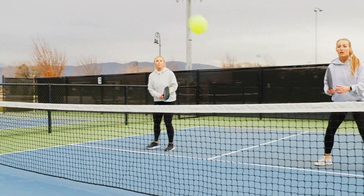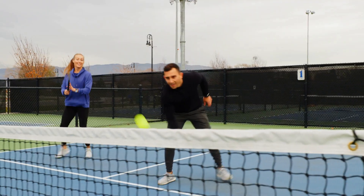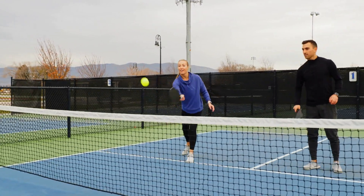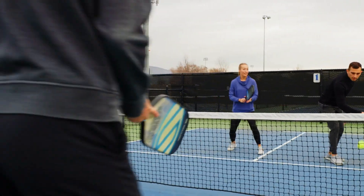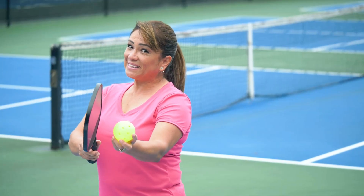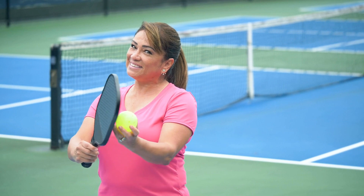When it comes to power, there are a few things to keep in mind when selecting a Pickleball paddle. The first is the weight of the paddle — a heavier paddle will naturally generate more power when swung. Additionally, the shape and material of the paddle can also affect its power potential. Here are some of the best Pickleball paddles for power.